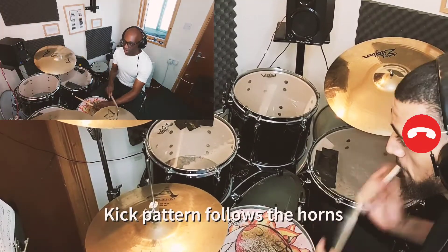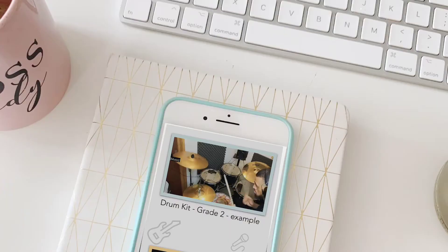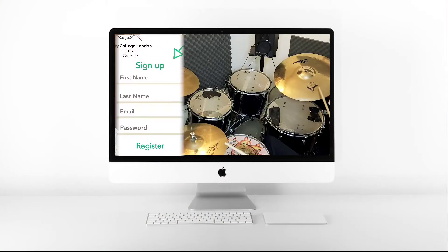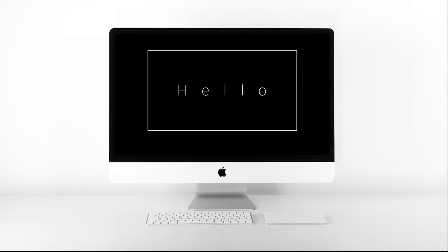Pick the membership level that best suits you and start learning from the comfort of your own home, whether that be on your phone, tablet or laptop. Just fill in the form below and we'll do the rest. Welcome to the HG Music Tuition community.